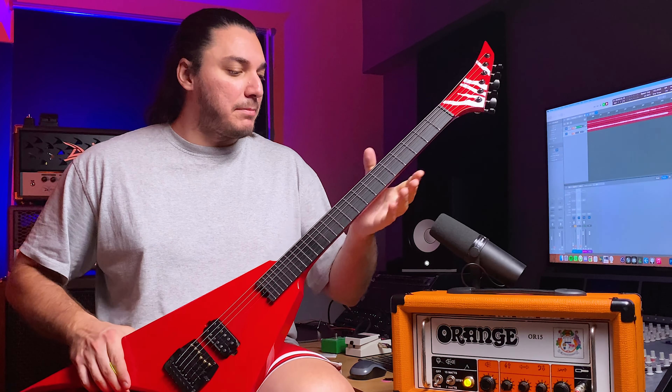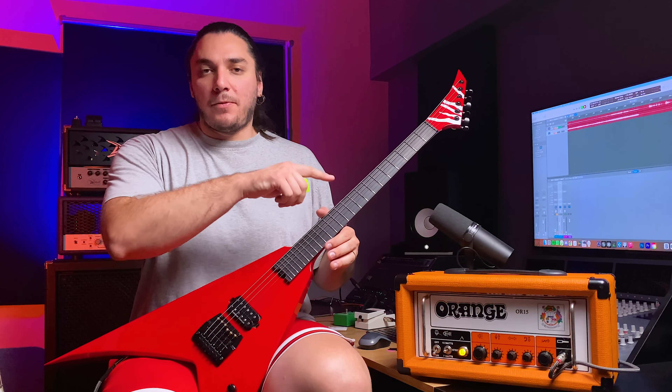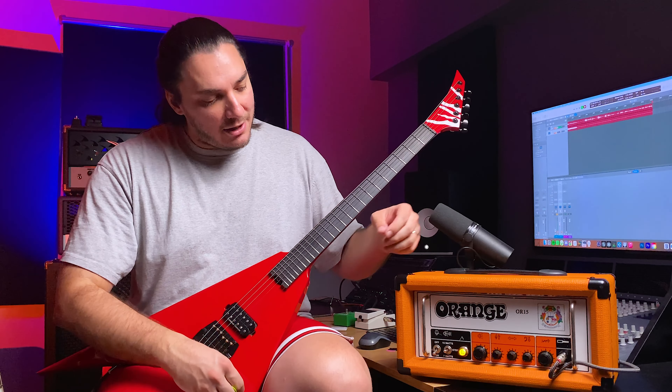Now I'm on my custom-built V. This thing has a Korina body with a maple neck, ebony fretboard, Seymour Duncan JB, and a fixed Kahler bridge. I changed the amplifier settings just a little bit — now let's hear it.